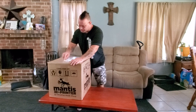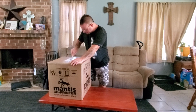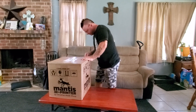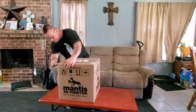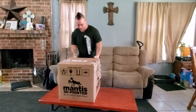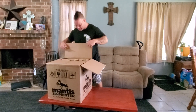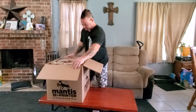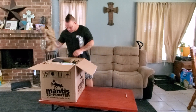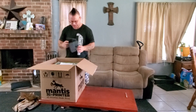It seems to be taped up pretty good here. Looks like we got plenty of paper in here and some corner foam, which is good.